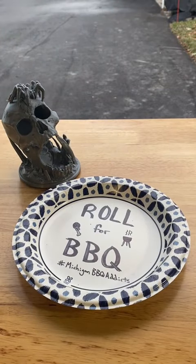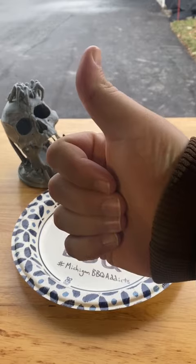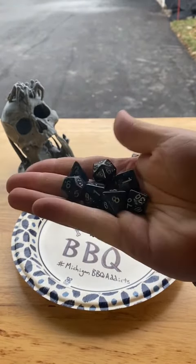Good afternoon D&D TikTok and Barbecue TikTok and beyond, and welcome to Roll for Barbecue. As always, this series is inspired by the Roll for Sandwich series.